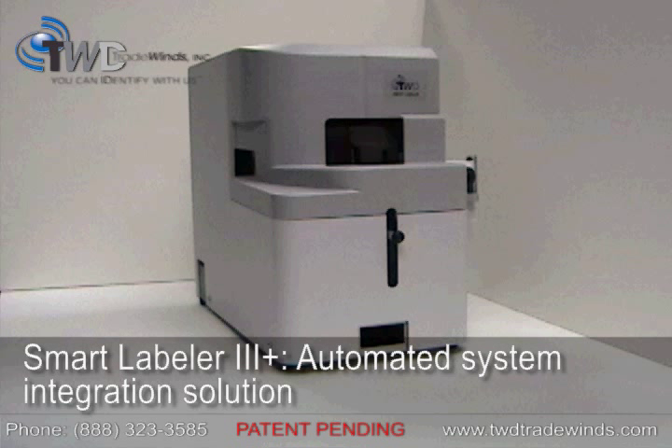For integration with other automated solutions such as liquid handlers, contact TWD to discuss options for the Smart Labeler 3 Plus model.